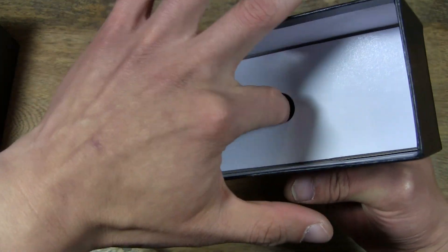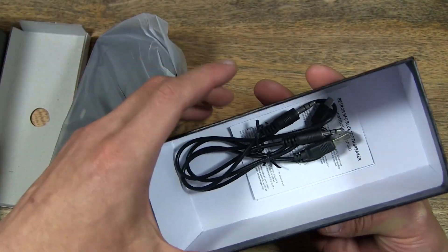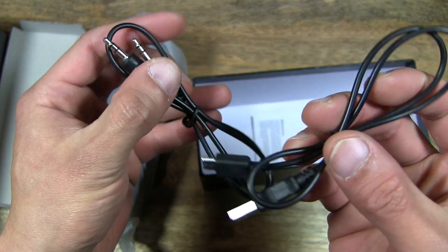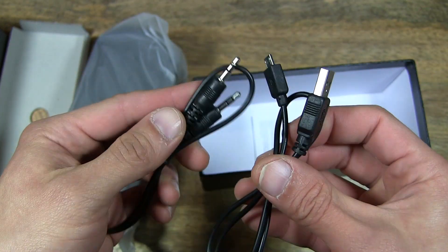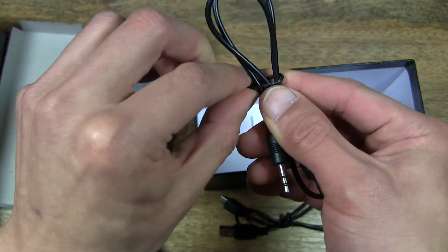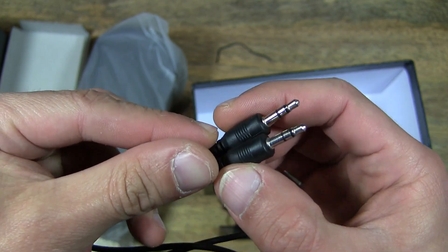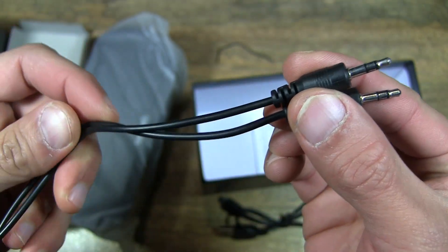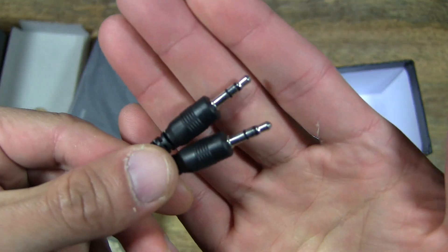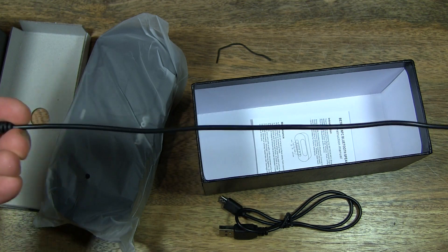And let's just make sure to see what else is under here. So you have two pairs of cables. And let's undo this — this appears to be a 3.5mm to 3.5mm jack cable. And let's have a look at the cable length.